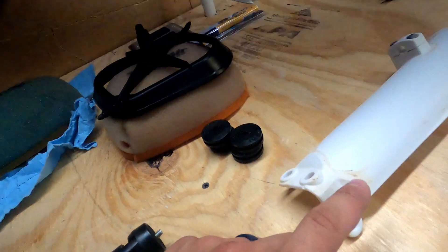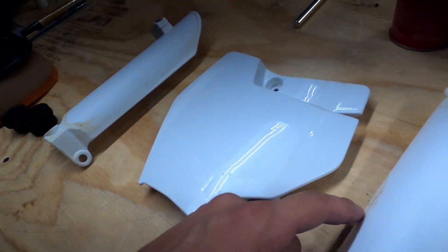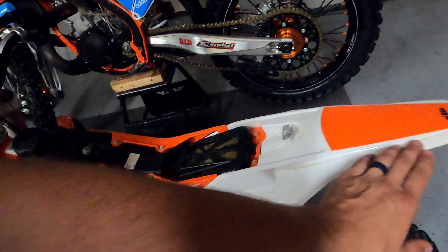Now that all the panels are off, you can see they are pretty dirty. So the next step is cleaning all the plastics that the graphics are going to go on. I've got to get all up in here and clean everything, including the ones I took off. You're going to want to be wearing protective gloves when handling chemicals — I work around them all the time, but make sure you guys are using your proper gear.